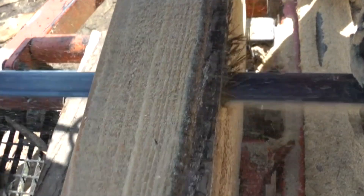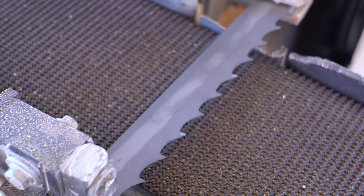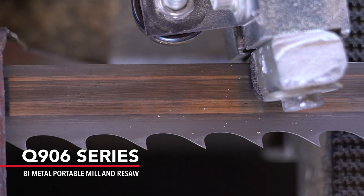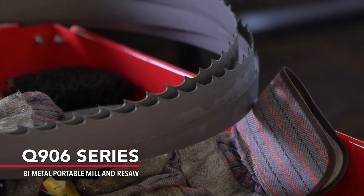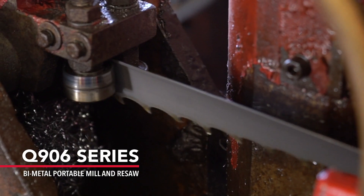The vast majority of sawmill blades are made out of carbon steel material. We were committed to making a superior product, so we used Bi-Metal Strip Steel featuring an M42 cutting edge that will virtually cut anything, including aerospace grade stainless steel. Then we added a 5% chrome backing material to reduce breaking due to fatigue.